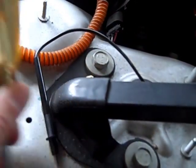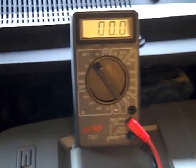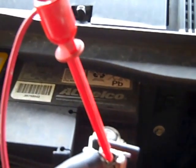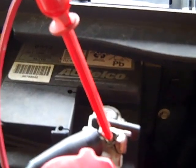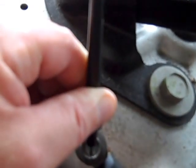A lot of purists would say you should really test that with a meter, so I went ahead and grabbed my cheap meter I have at home. Again, I hooked the positive lead of the meter to the positive terminal of the battery, and then I'm just going to grab the ground end and touch this main engine ground here.